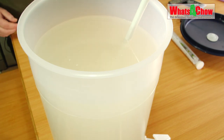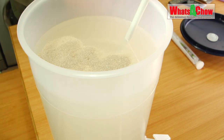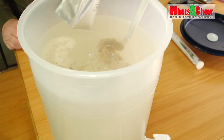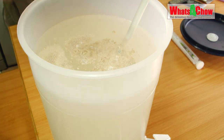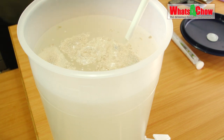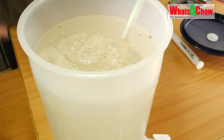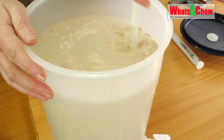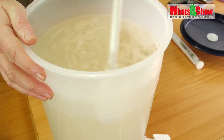Once the sugar is dissolved, add your yeast followed by the yeast nutrient. The yeast nutrient provides all the necessary nutrition for the yeast — the yeast needs to break down the sugar into alcohol but it also needs nutrition. Without the yeast nutrient you will probably end up with a stalled fermentation.